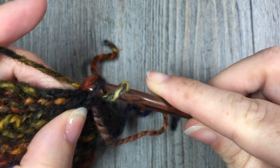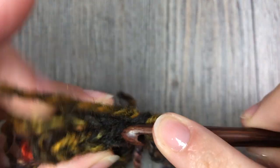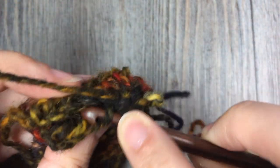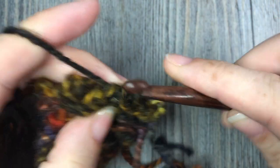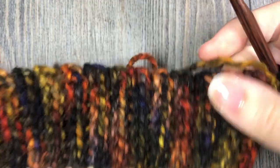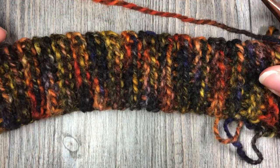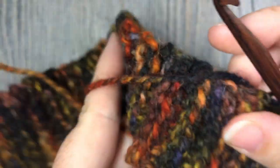Slip stitch all the way across — this is going to sew the two ends together. You will have seven slip stitches. When you come to the end of that row, there's no need to fasten off. Turn your work so the right side is facing out, and you may want to weave in any ends that are there. Now you have the brim of your hat complete, and for the rest of this pattern you're going to be working in rounds.